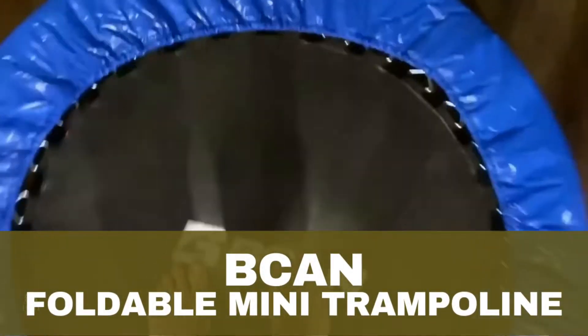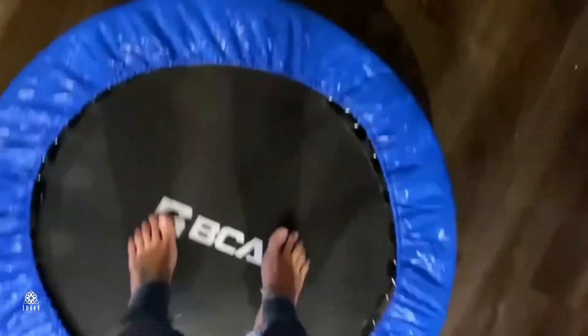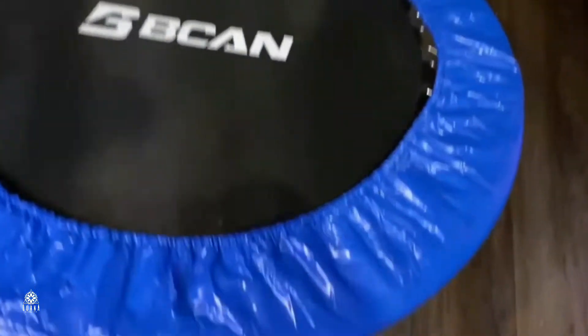Trampoline by BCAN. This trampoline is foldable, which is great in case you live in an apartment. You can use it to work out, you can give it to your kids to jump on it, spend some energy, some calories.